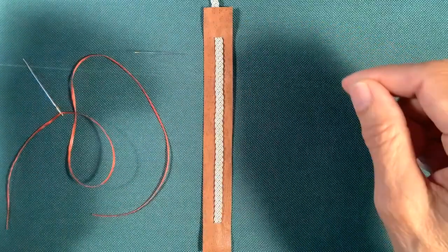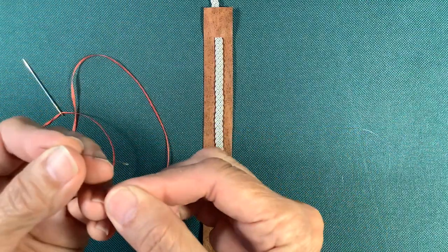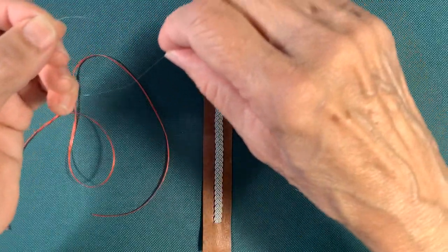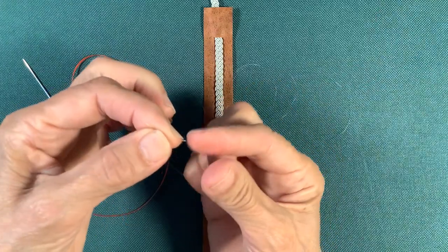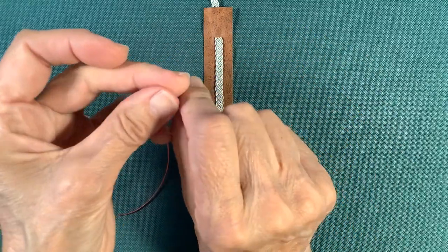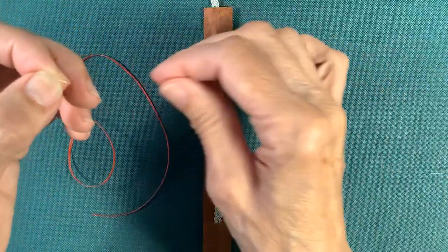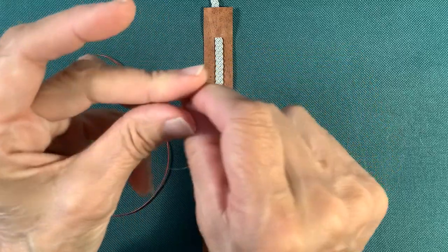To tie the thread onto the needle: take your long end over your short end, then again long end over short end — the threads change places each time. Do this four times to create two square knots. If you don't tie your thread onto your needle it will come unthreaded very easily.